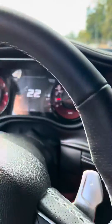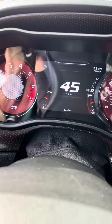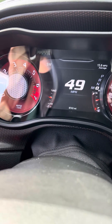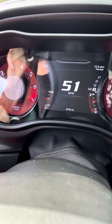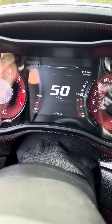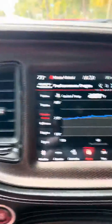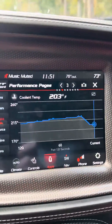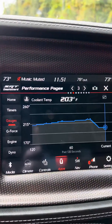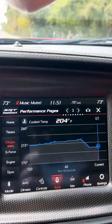Now watch this. It only really does this like the first time you get started going with it. Once that thermostat opens, it drops right back down. You can see on the graph kind of how it works — it'll peak up around 225 to 230 on a hotter day and then it comes back down.